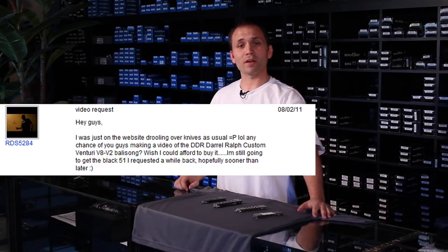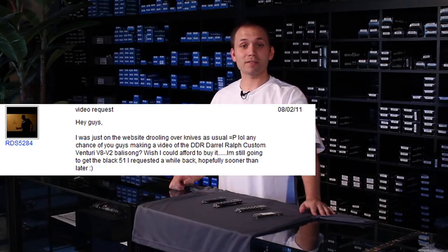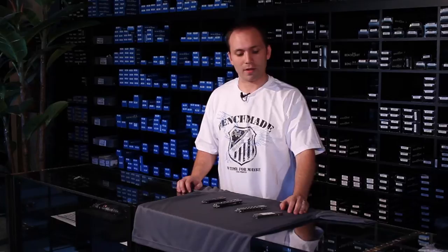Hi, thanks for watching Blade HQ. Today we had a comment from one of our regulars over on our YouTube channel asking about some custom balisong knives. So I thought I'd take a moment to show you some of the coolest ones we have in stock right now at bladehq.com.